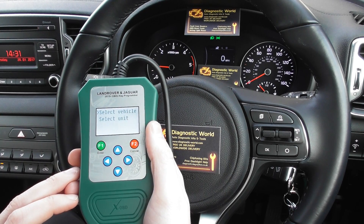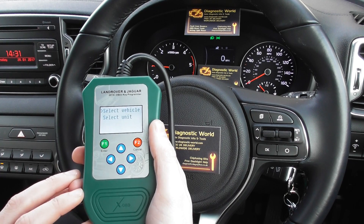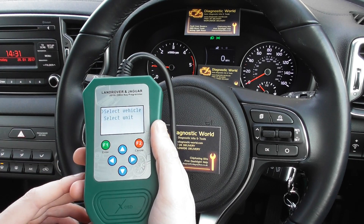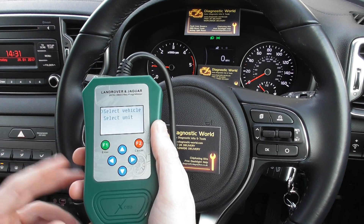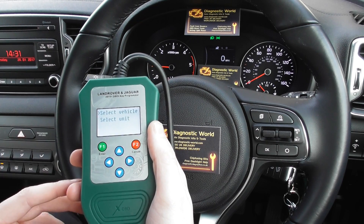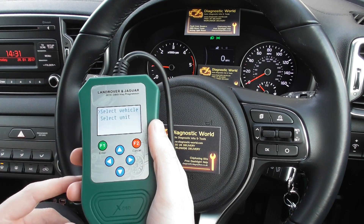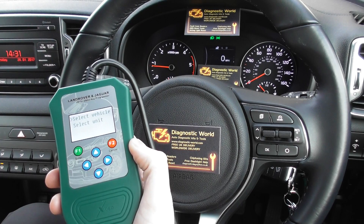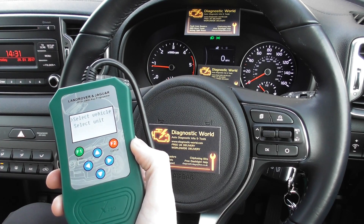Just click the link directly below this video and it will take you to the page on our website. We always have this in stock and it is an excellent tool if you own a Jaguar or Land Rover, or if you're in the service trade and need to do mileage corrections, service resets, pre-delivery inspections, transport mode, and things like that. Thanks for watching — it's available at www.diagnostic-world.com.